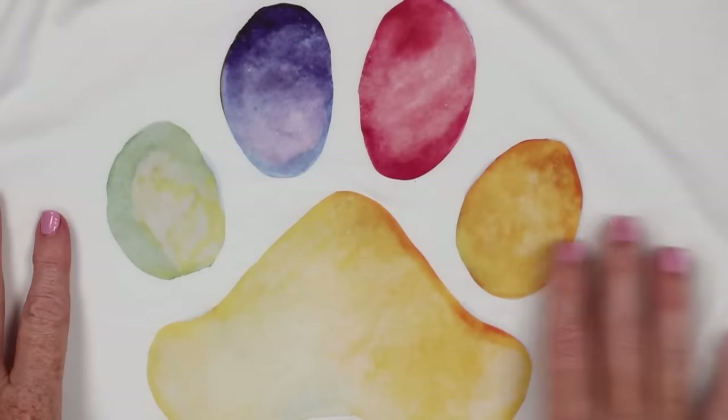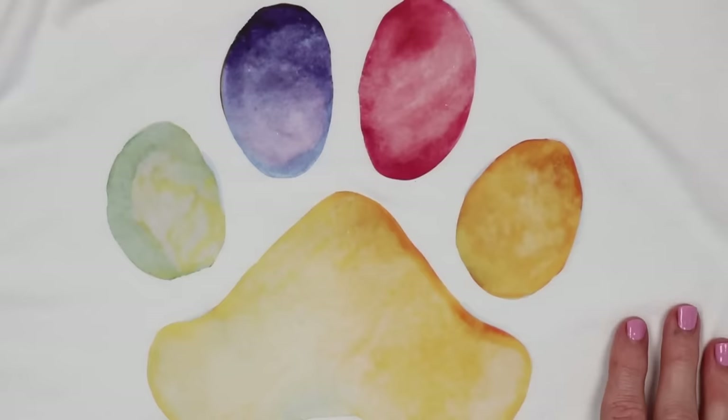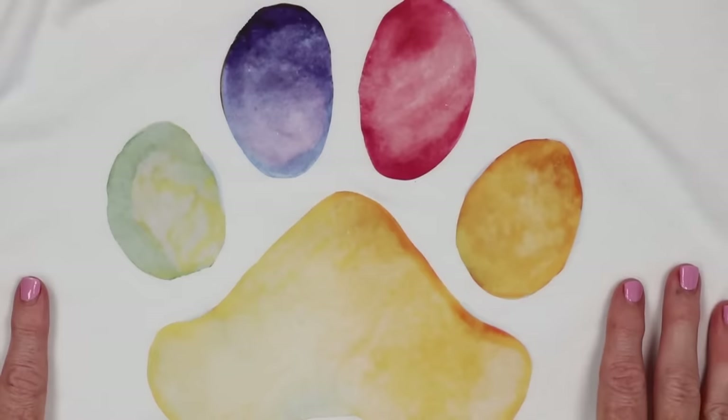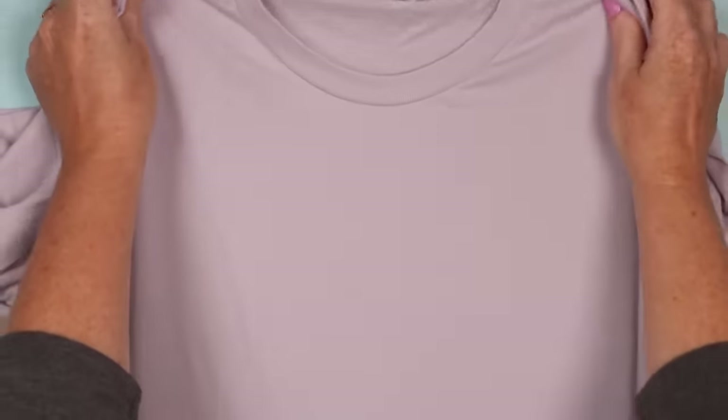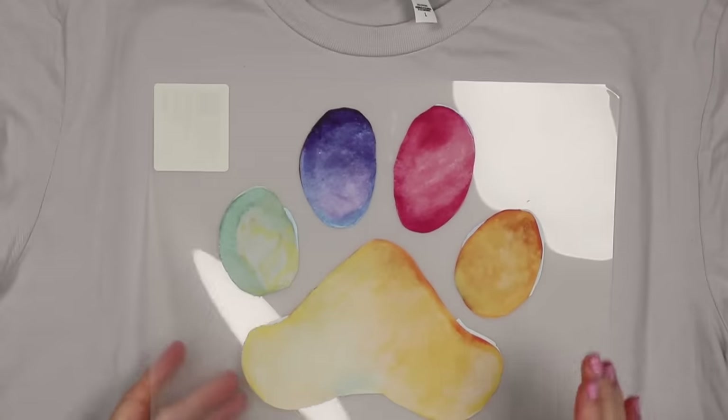So you might not want to get very intricate with your design. However, with this design we can probably add it to a shirt by hand — let's take a look at how to do that. I'm going to put the shirt on the EasyPress mat and preheat the surface, then I'll transfer this design by hand.